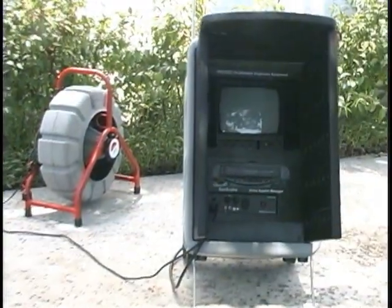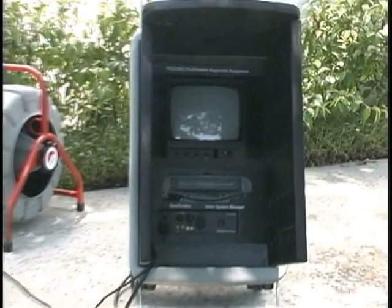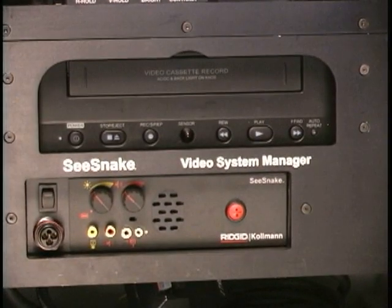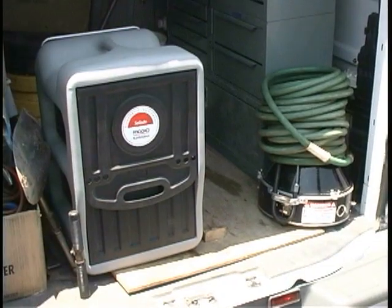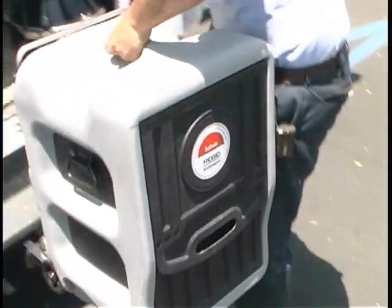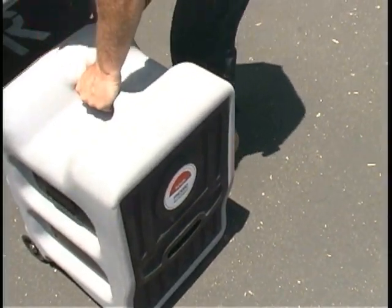The Video System Manager is a high-quality monitoring and recording system for SeaSnake and Mini SeaSnake pipe inspection cameras. It includes a high-resolution monitor, commercial-grade VCR, and camera control unit, housed in a scratch, dent, and splash-resistant case with internal storage compartments for the power cord and other system accessories.